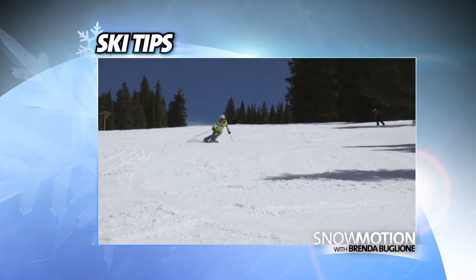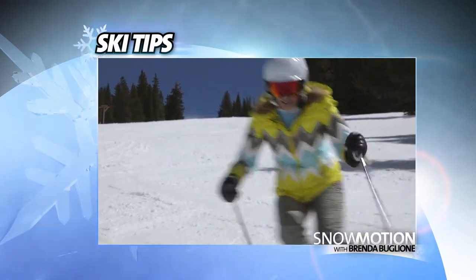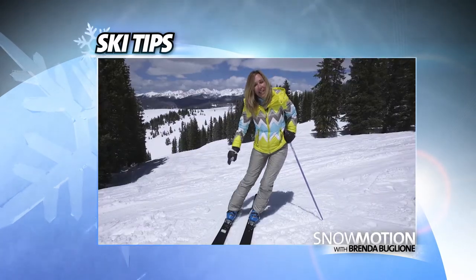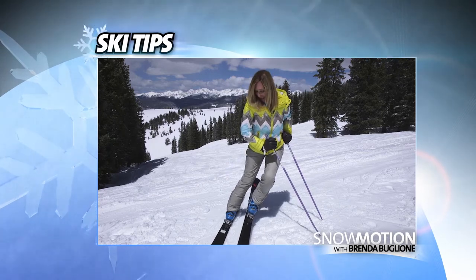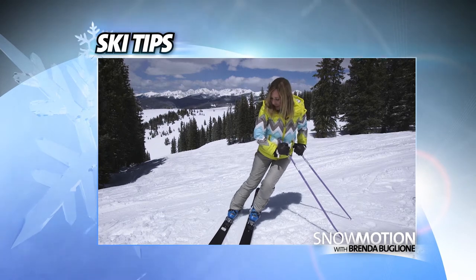When you're making a turn, one leg — the downhill leg — is straighter. The uphill leg is more bent. This ski is down the hill, the uphill ski is up the hill. The steeper the terrain, the more this is exaggerated.